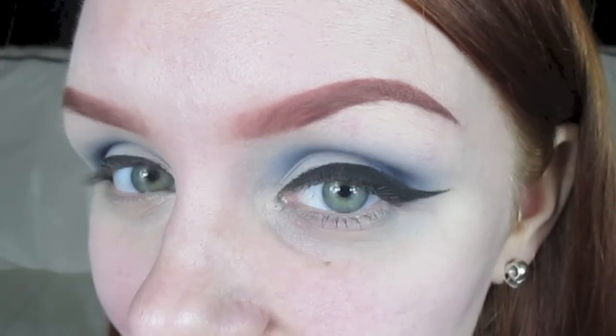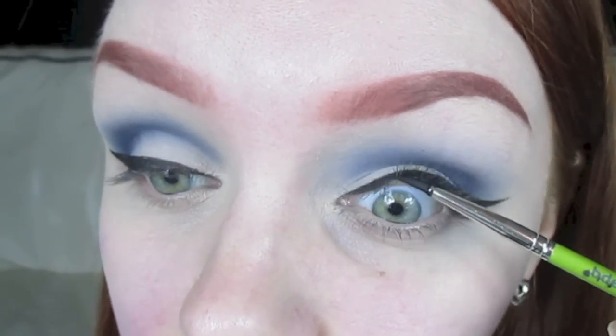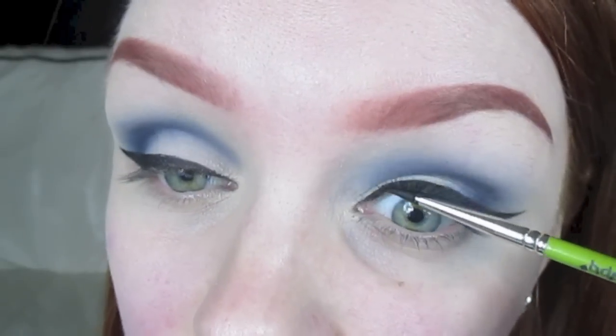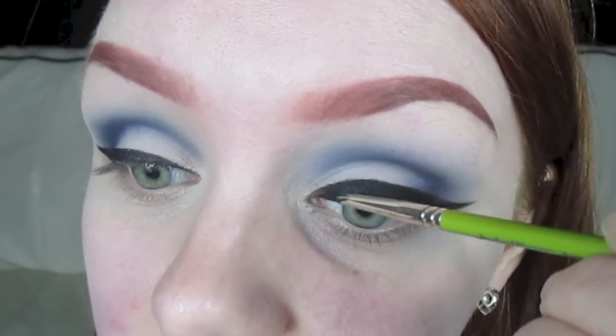A final optional step that you can do is to tightline your eye — under here. And this will just make sure that your lashes look super full and your liner looks super black.